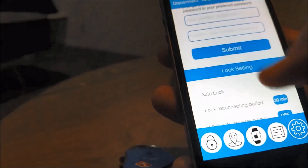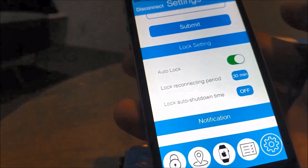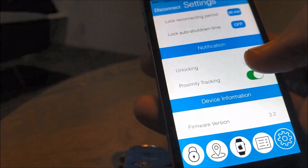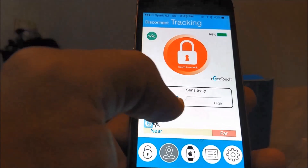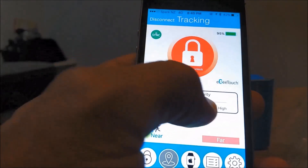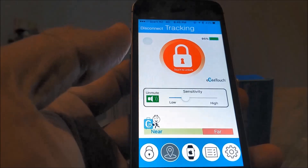If you look at the settings, you can name the lock, you can put a primary password, and you can have settings for auto lock and unlock, reconnect lock, and shutdown occasions for locking and unlocking. It also has a tracking option where you can set the sensitivity.